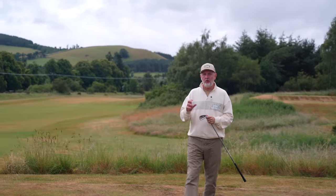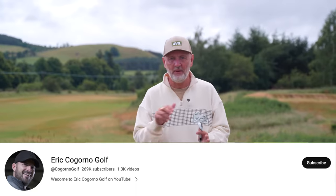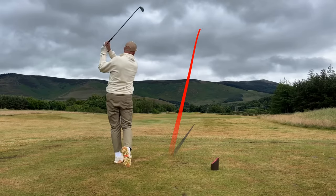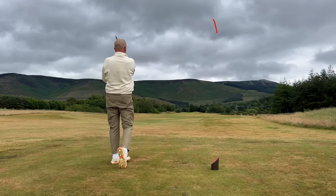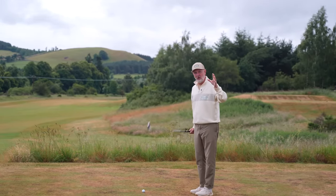Today's episode of Testing the Tips comes from Eric Cagorno Golf. We've not featured Eric on the channel yet, and there will be a link in the description below to Eric's full and more detailed explanation. It's very much my interpretation of Eric's video, but essentially what he's looking to do is create more clubhead speed with less effort in a three-stage drill. It's a very simple but very effective drill, and we're going to start with step one.